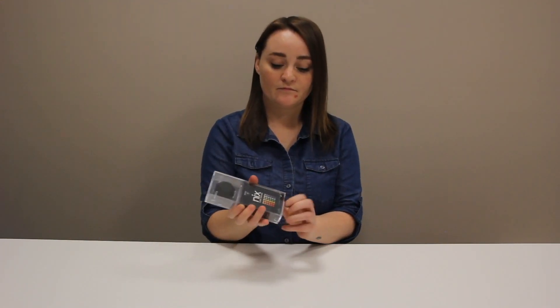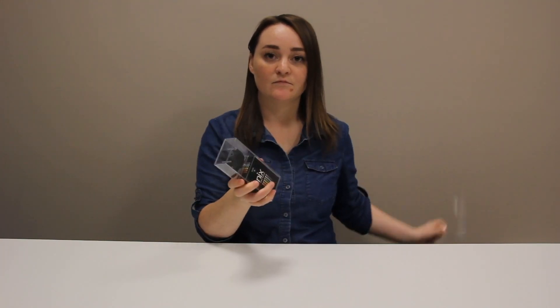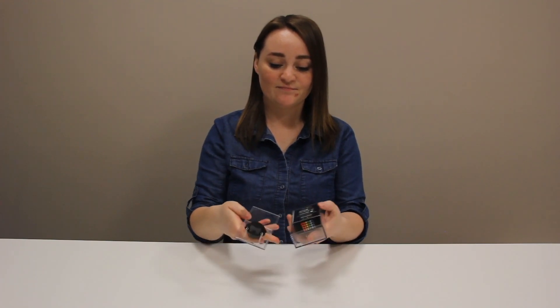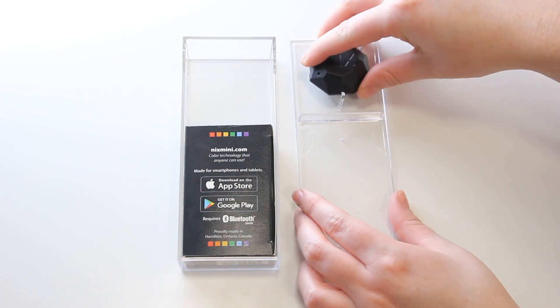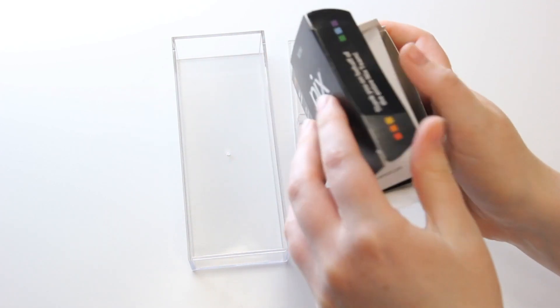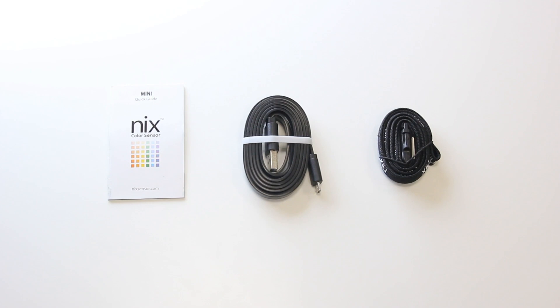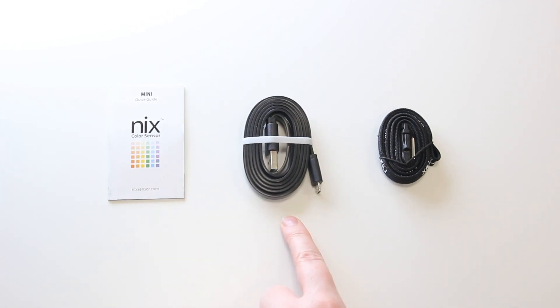Let's begin by removing the thin plastic protector from the box. Gently lift the top of the case off. Take the NYX Mini out of the case and open up the box inside. You should find a quick start guide, USB cable, and a lanyard.